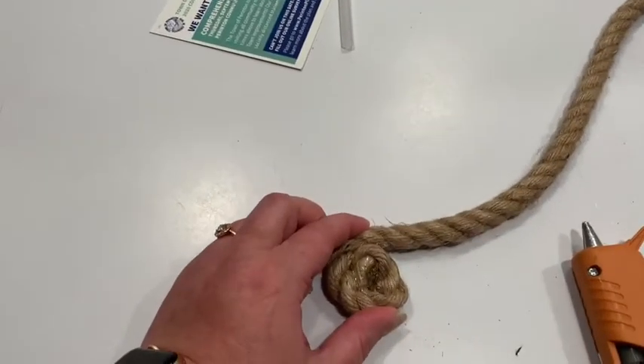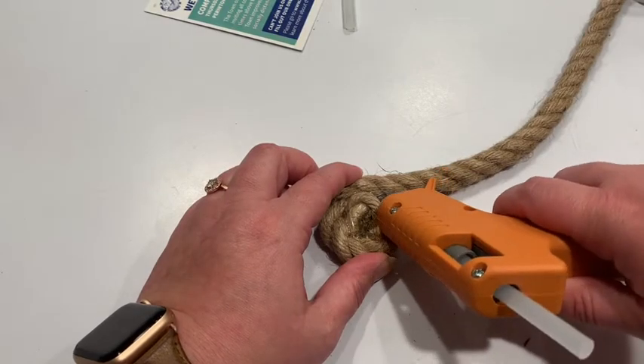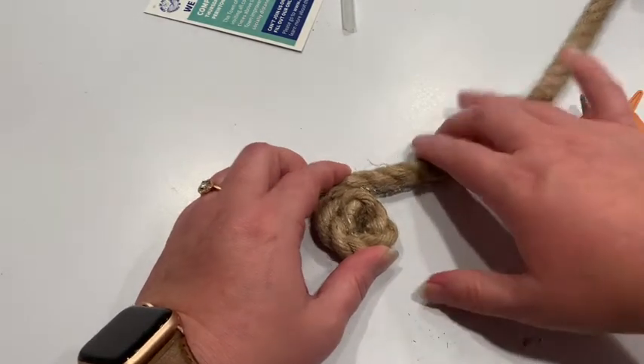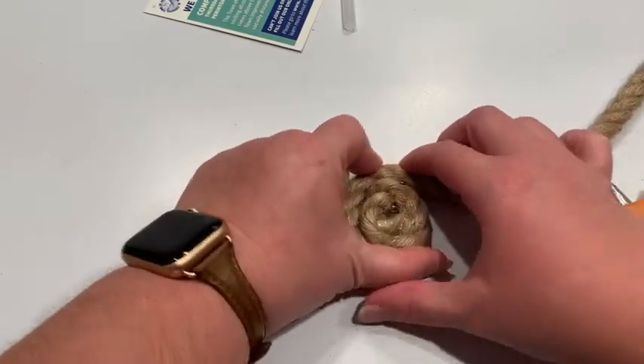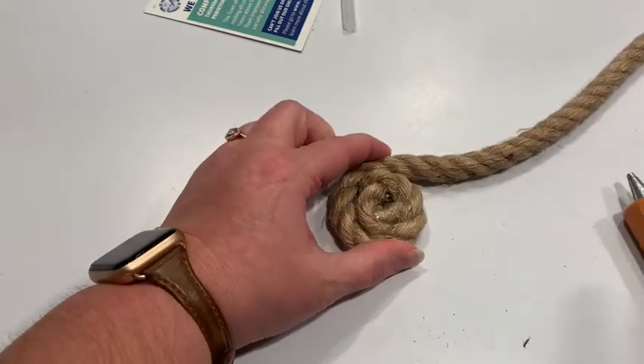Let me get a little closer so you can see so that I'm not off screen. We're doing a bead of glue along the edge — pretty good size — and we're turning it in on itself. I'm holding this part tight with my other hand to keep it together.